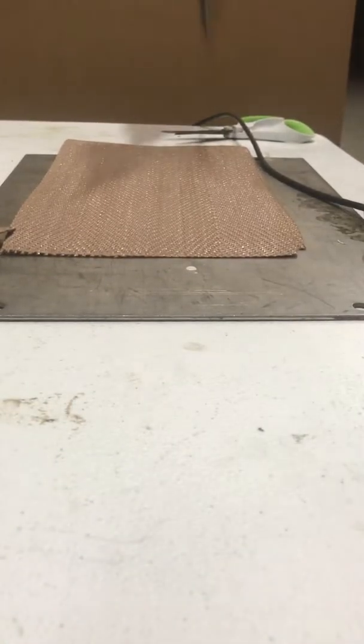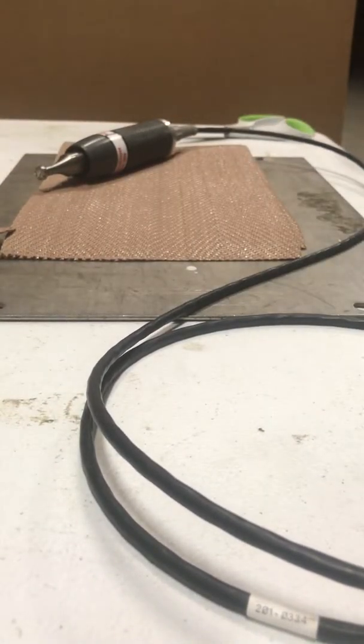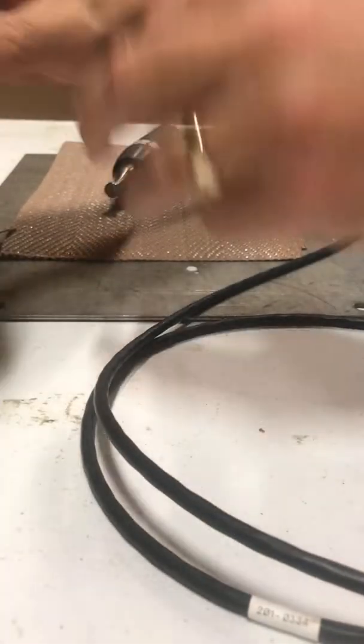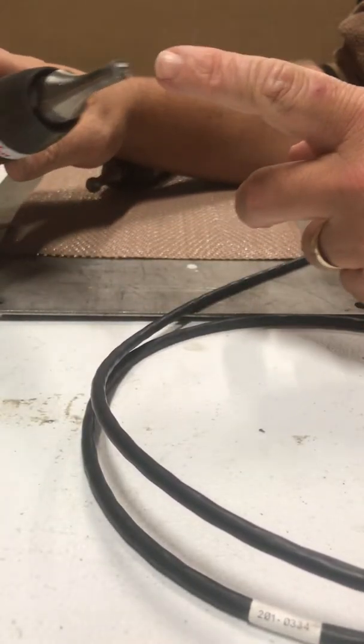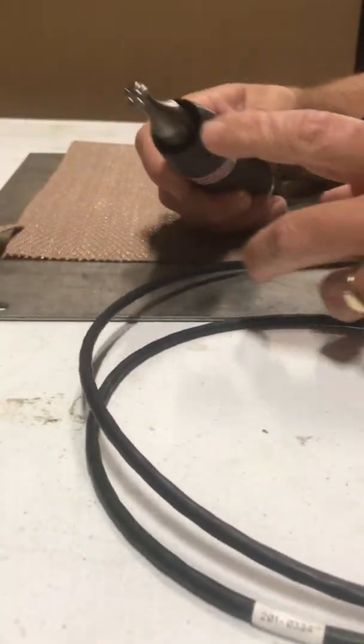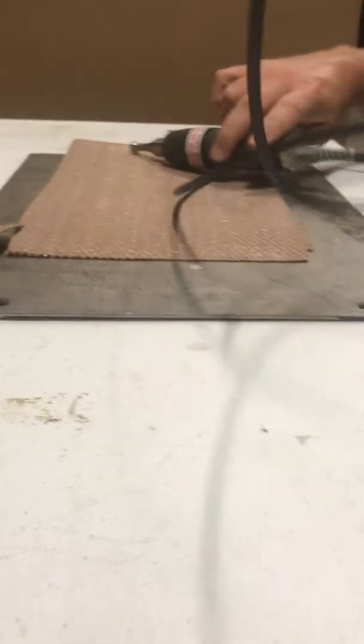That's how you do the perforated belt. Next we're going to do the woven egg belt. It's the same welder, same gun, but it does require a different tip. This is a perforated plastic tip — this tip here is for the woven belt. You can see how much wider and flatter it is.